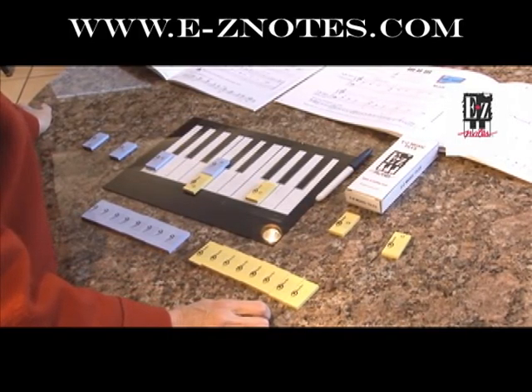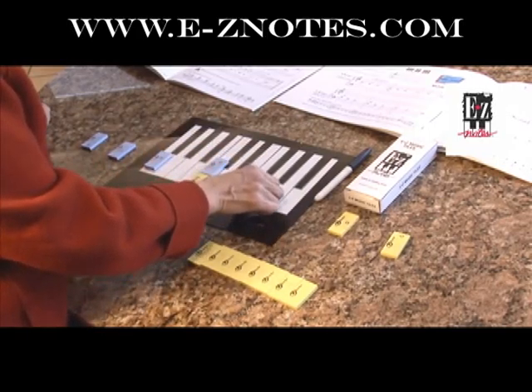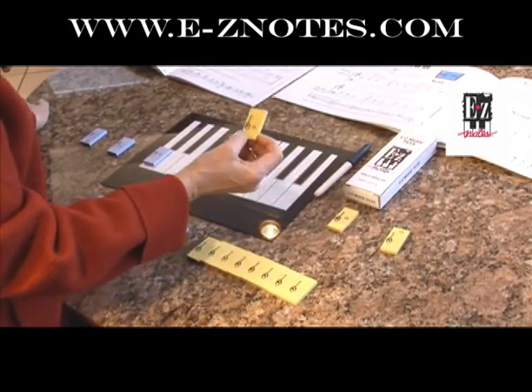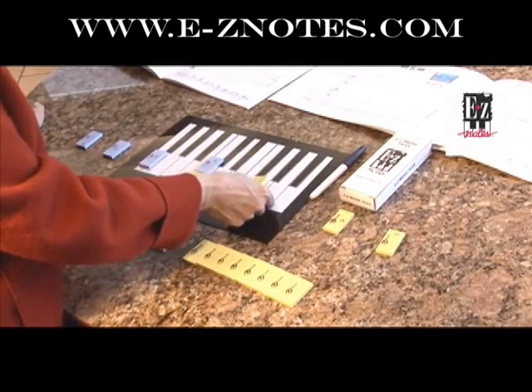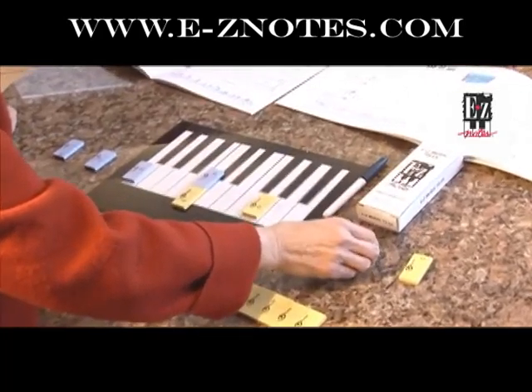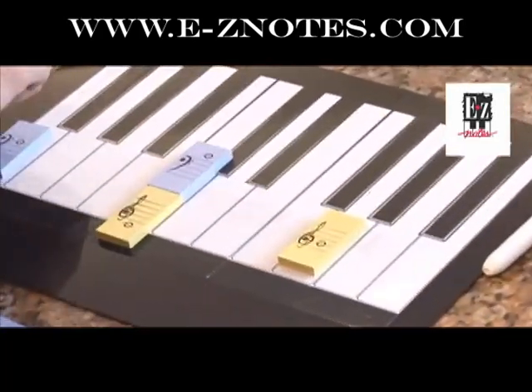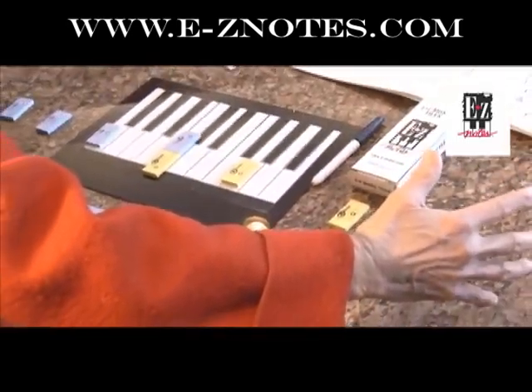For beginner students, sometimes they do not know the location of these keys. So it is very good for them to place G clef G here, F clef F, middle C, upper C, lower C, and then top C and bottom. So the range is very wide.